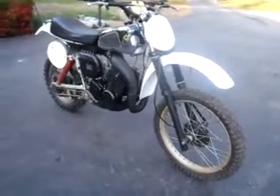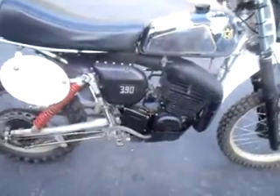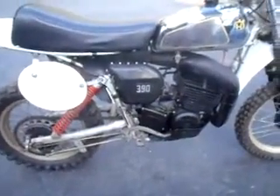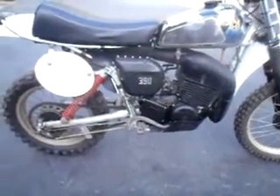This is a 1978 OR 390 Husky. For those of you that are not familiar, OR stands for optional ratios. It's got the first three gears from the CR close ratio transmission and the last three gears from the WR wide ratio transmission.